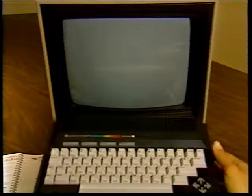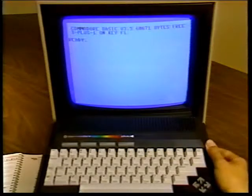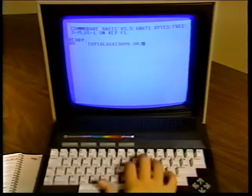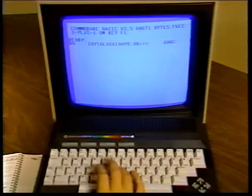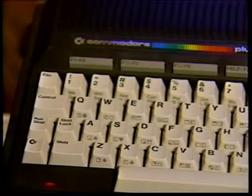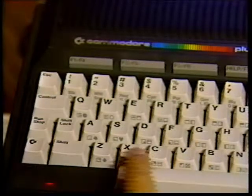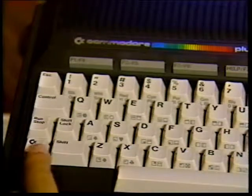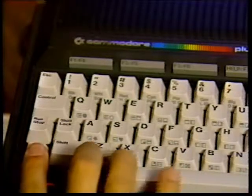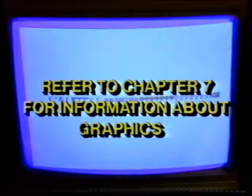When you turn on the Plus 4, it is in uppercase graphics text mode. When you're in this mode, you can type the full set of more than 60 graphics you see on the fronts of many of the keys, as well as all uppercase letters, without using the shift key. The shift key lets you type graphics in this mode instead of uppercase letters. There are two graphics symbols on each graphics key. To print the graphics symbol on the right, hold down the shift key while you press the appropriate key. To print the graphics symbol on the left, hold down the Commodore key while you press the selected key. You can create pictures, charts, and designs by printing graphics side by side or on top of each other like building blocks. Try printing some of the graphics keys to see how they work. Chapter 7 explains more about graphics. We'll be right back.